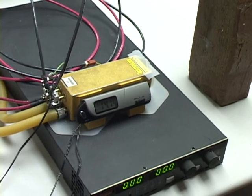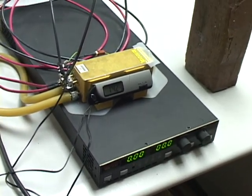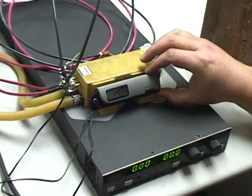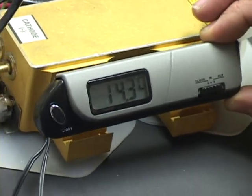We're back to demonstrate another coherent laser diode array test. This right here is something I just added to it — it's an automotive indoor-outdoor temperature sensor I picked up at Walmart.